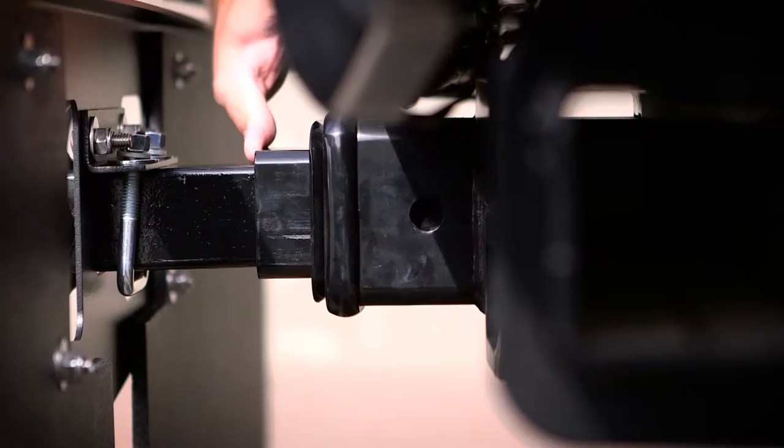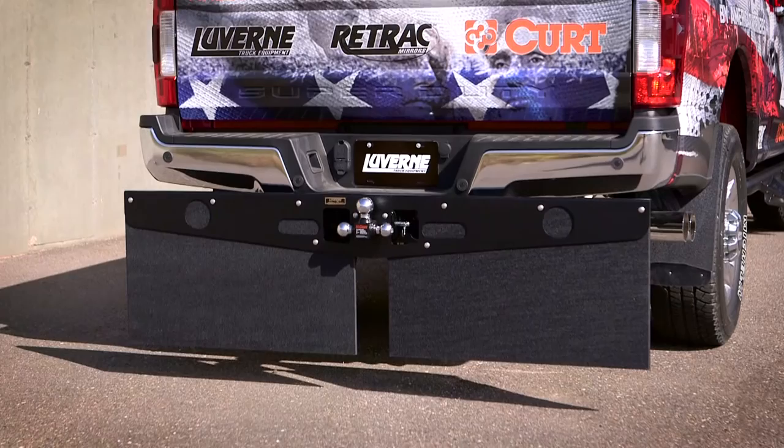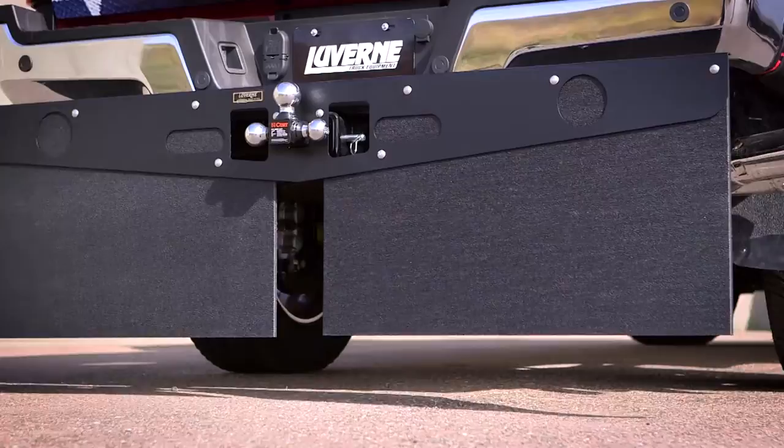There are cutouts just in case your pickup does have dual exhaust in the back, and it is available in two different lengths. We have one for the light duty, the half tons, and also one for the heavier duty pickup like you see here.